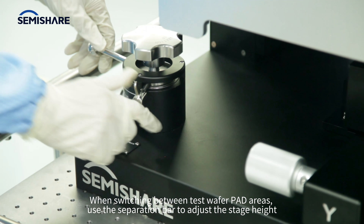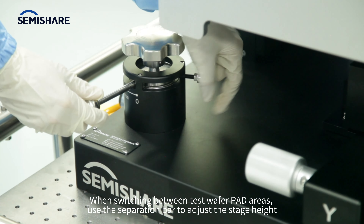When switching between test wafer die areas, use the separation bar to adjust the stage height.